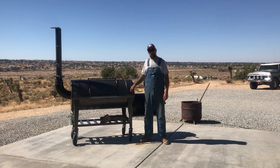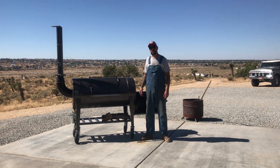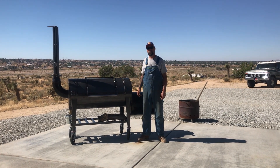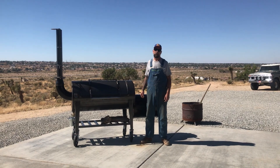If you want to keep getting updates on this smoker as well as newer models, make sure you subscribe to the channel. I'm going to be building a fully insulated version next, so look out for videos on that one. Thanks for watching. Bye.